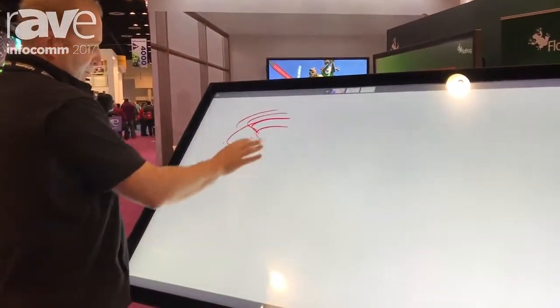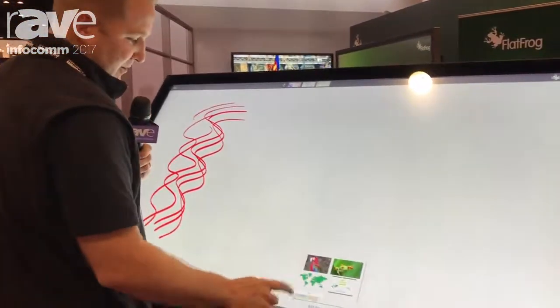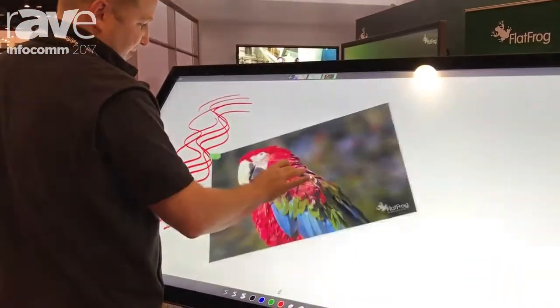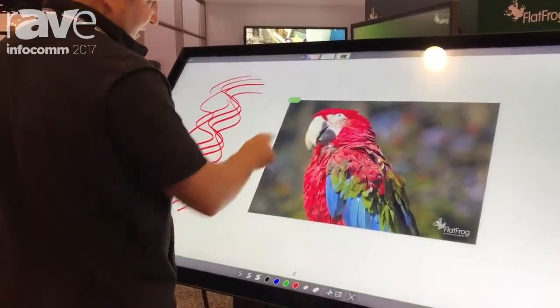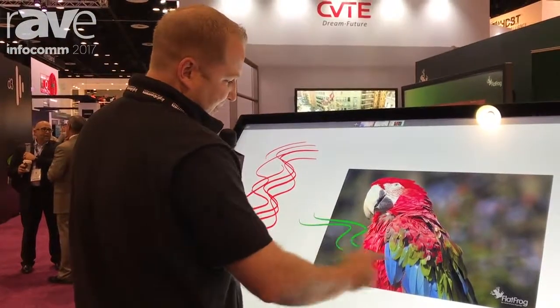This particular software is complete multi-touch — we can do up to 40-point touch. With this, you can upload any image directly to the whiteboard software, pinch and zoom. As soon as you click on that button right there, you can start annotating directly over the display.